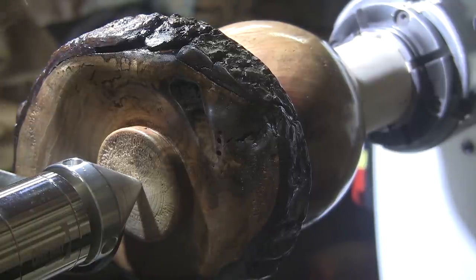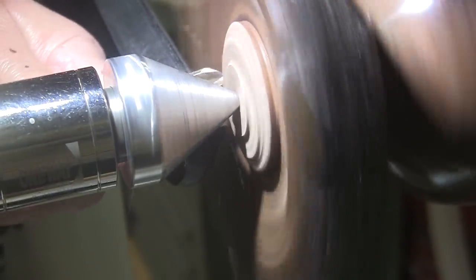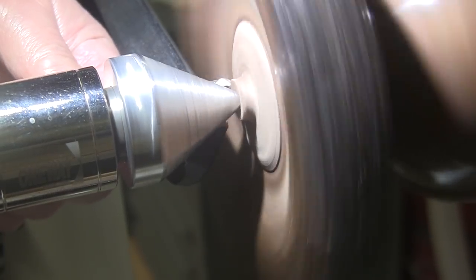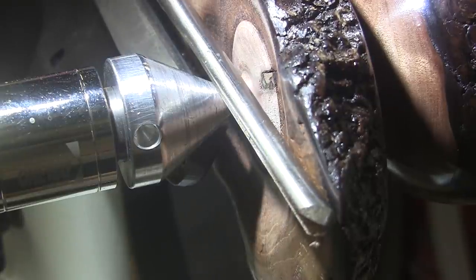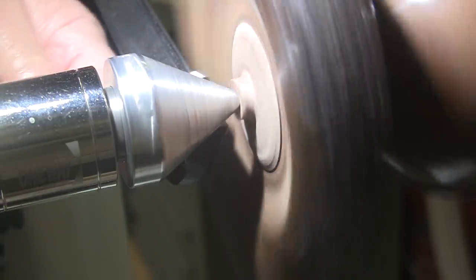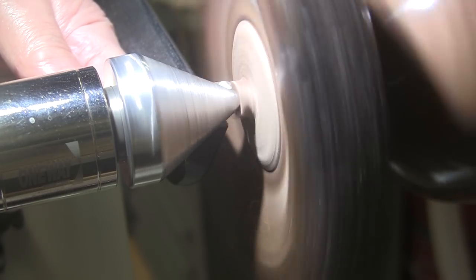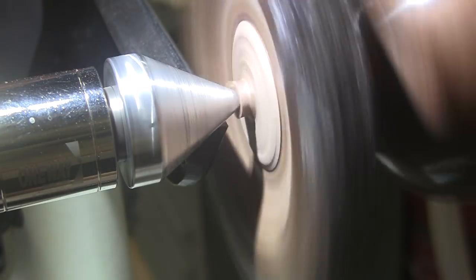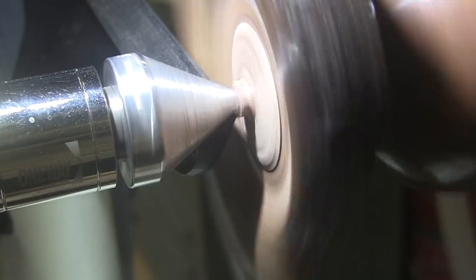I'm going to grab a 3/8 inch standard grind bowl gouge and begin removing that tenon at 600 RPM. I need to check for clearance — yeah, we have good clearance. I like to leave this little area, this little button raised up here a little bit when I can. And I can, so I will. Now I'm going to switch to a 3/8 inch sweptback bowl gouge, and also turn the speed down to about 400 RPM, just keeping it controllable.